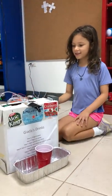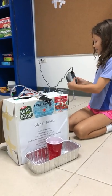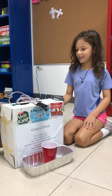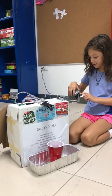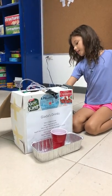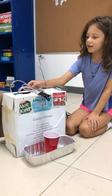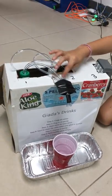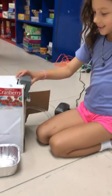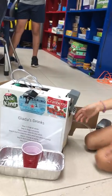This is a soda dispenser. First, you plug in the pump, and then it goes to these tubes. It compresses air into the bottles, and then the liquid goes up the tubes and down here and to the cup. You open the valve and then it pours.